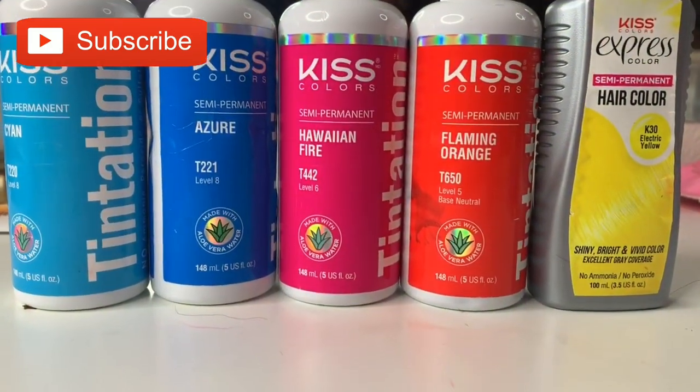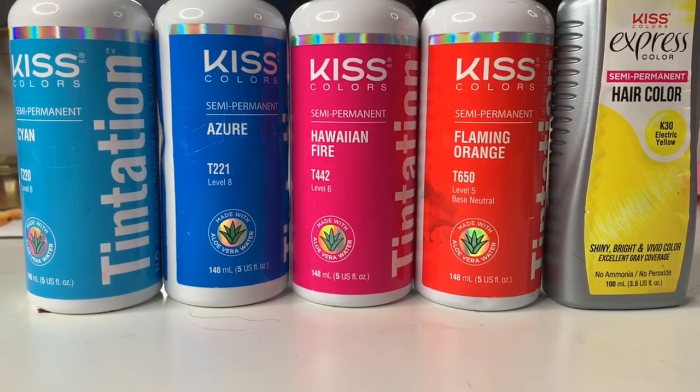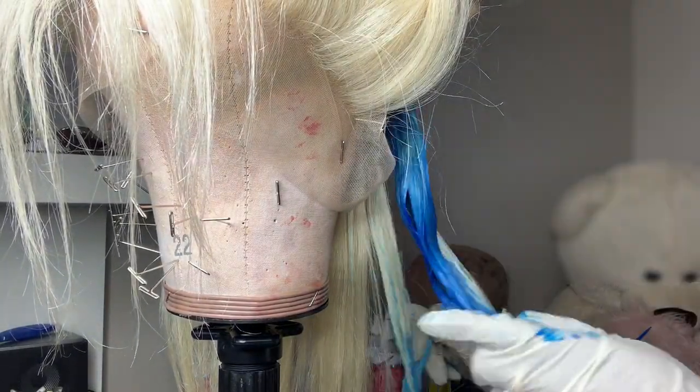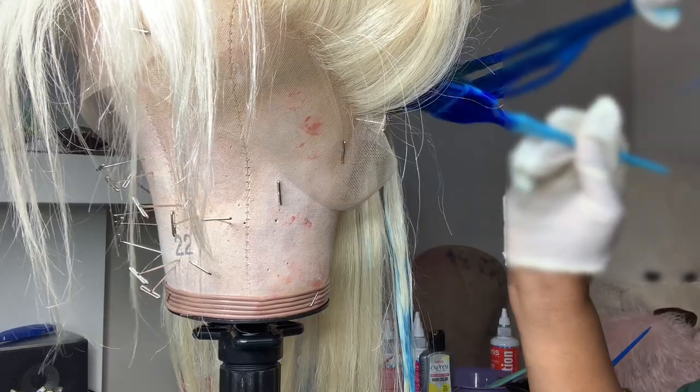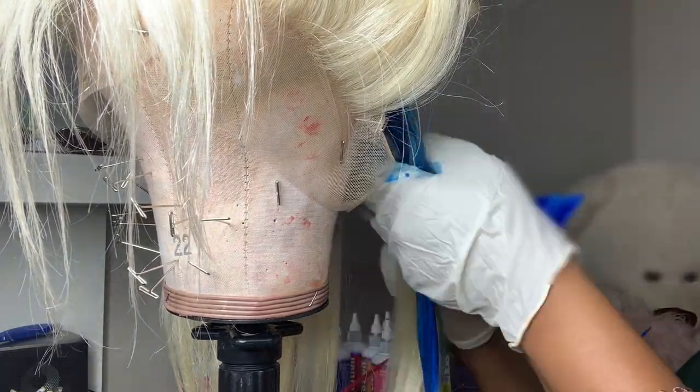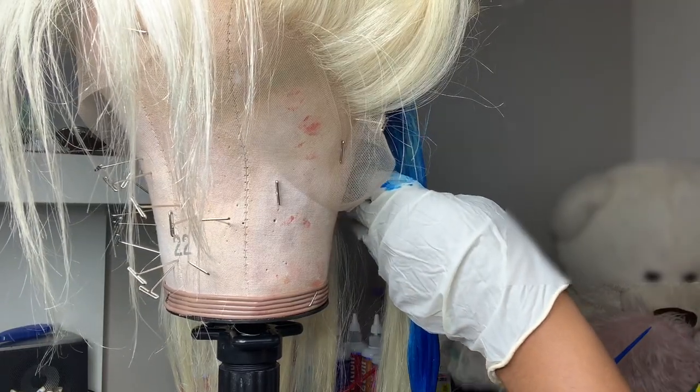I will be using the Kiss colors to create this look. I do have a preference on what dyes I use for what color method — meaning I have certain ones I use for the water method and certain dyes I use when applying with a brush. I'll go ahead and post that review later on, so please make sure you subscribe if you're interested in the different dyes I use and why.